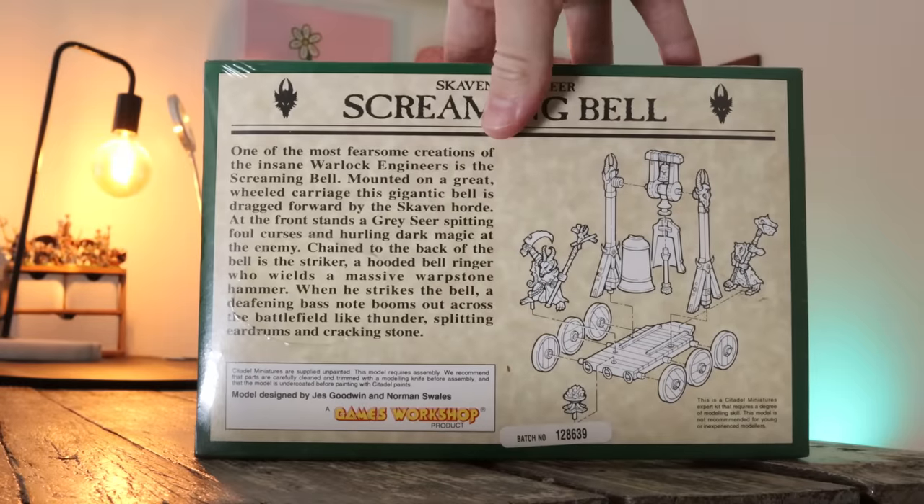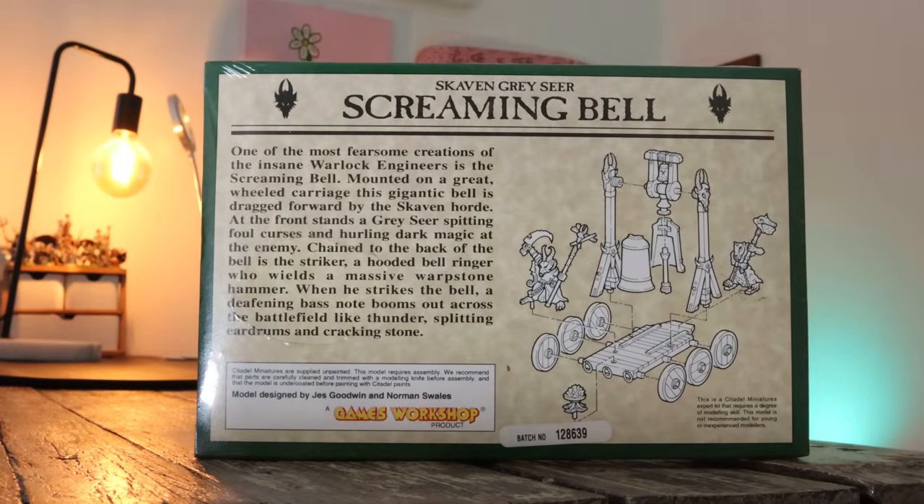To get it still wrapped in its plastic and in amazing condition is a real treat. When I get miniatures like this, I do get nervous about ripping off the plastic and taking them out, but these things are meant to be played with and meant to be painted. The main thing I can do is paint them to the best of my ability and give it the justice it deserves. A few years ago I had two pet rats, Walnut and Olive, so I want to dedicate this episode to those two. Let's get straight into it.